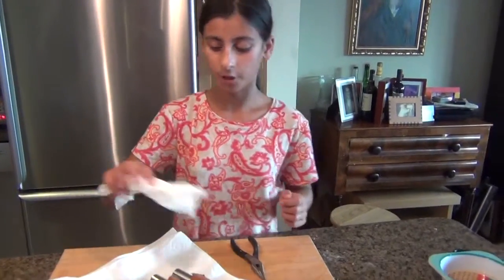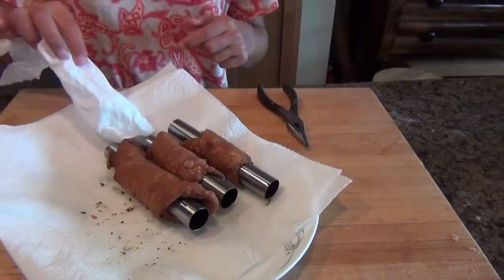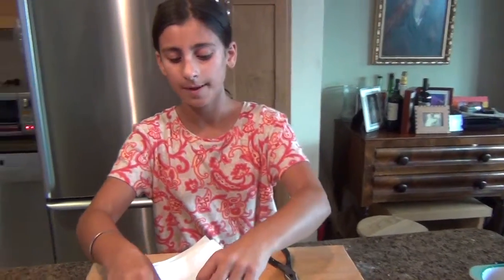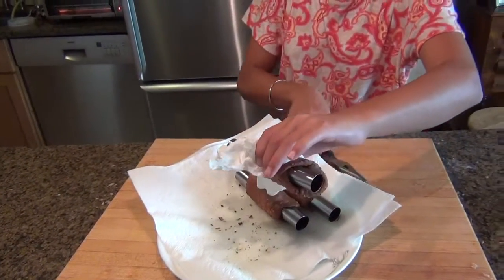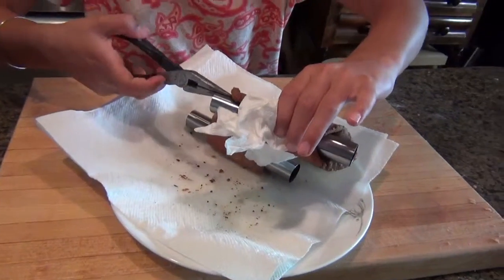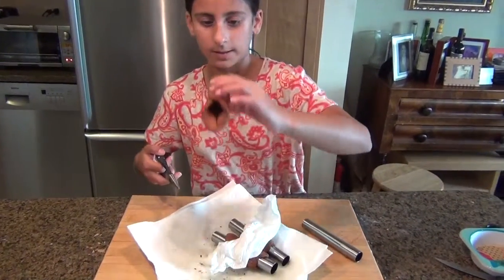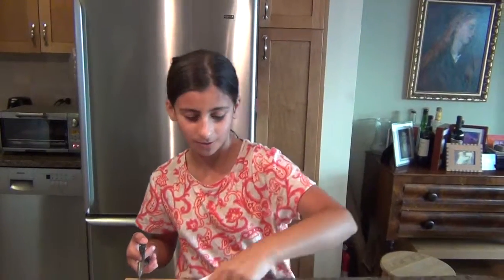Once you have your cannolis and they're all fried and relatively cool, you can take these metal things out before they're completely cool. If they're too hot to touch, just use pliers and take them out — these are going to be hot, so don't touch them too much. And see, it makes a cannoli — really cool.